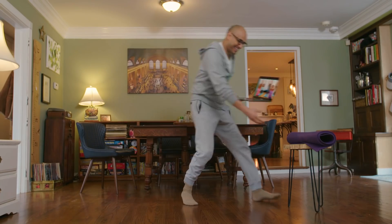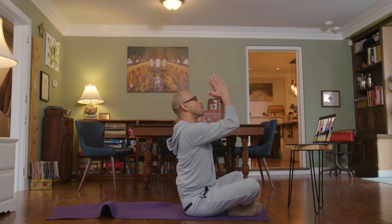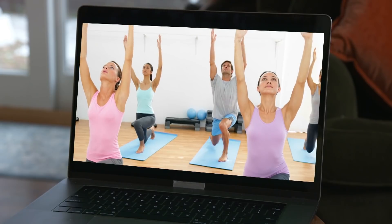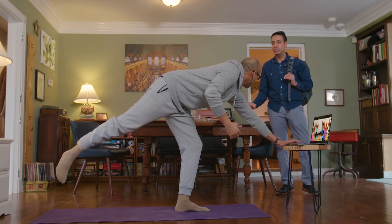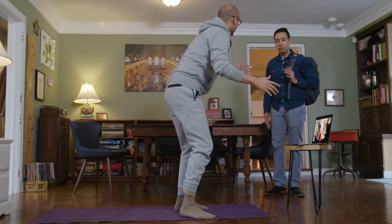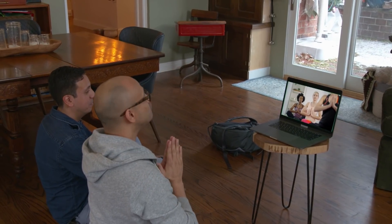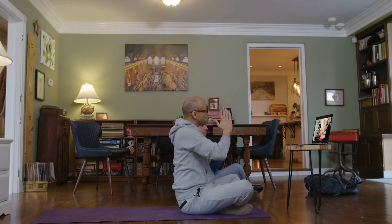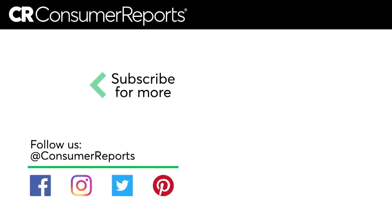Jack excitedly calls Nicholas over. Nicholas asks if Jack is still having signal problems, but Jack says the Wi-Fi is working great thanks to him — he's just watching his yoga classes. Jack invites Nicholas to join him, and they both do yoga together, with Jack joking, 'Now I feel connected.'